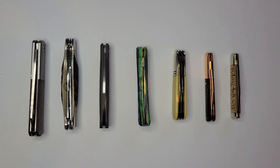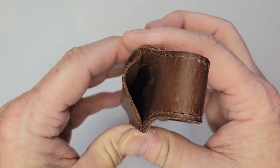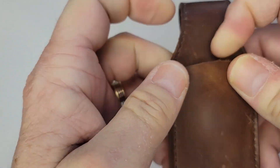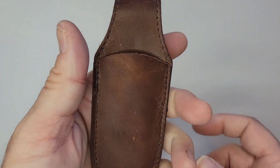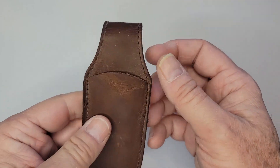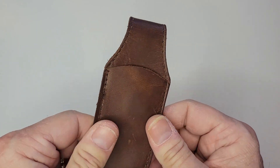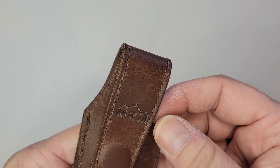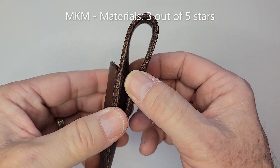The MKM is very thin leather, very supple, very stretchy — you can see it stretches out but doesn't necessarily go back. I don't use this one a lot. On the materials front, the stitching is very thin and this one's going to get beat up over time. I do like the supple leather, so I'll give it a little extra bump for that. I'm going to give this one a three out of five.